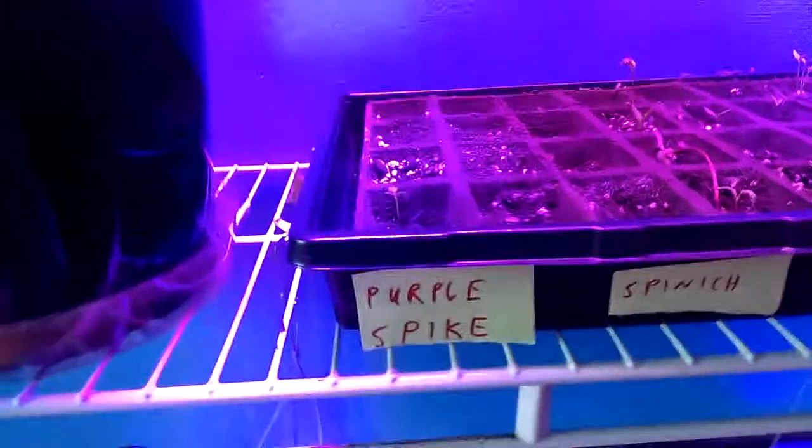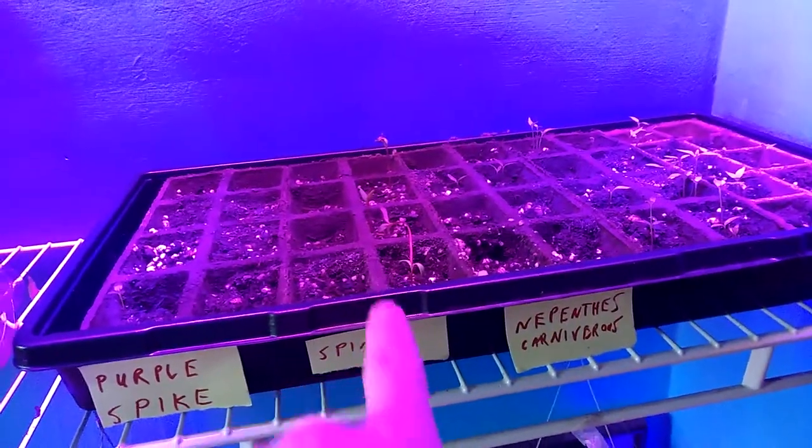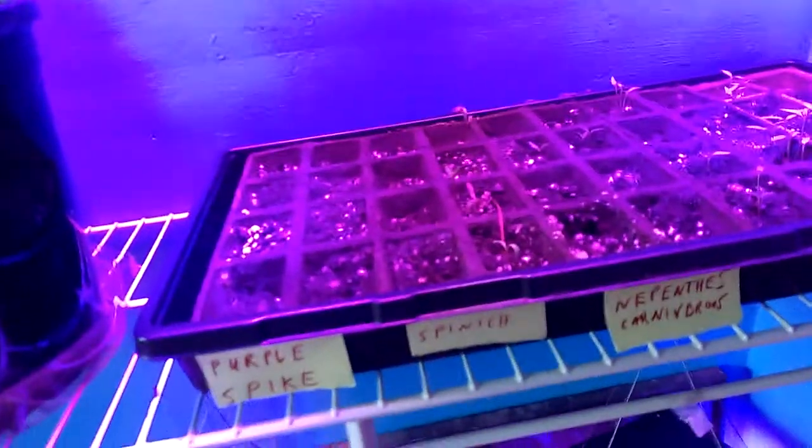Welcome to DIY Solar Homestead. I wanted to show you a couple more things for having bugs in the house. Purple spike — only one of them worked. A little bit of spinach and nepenthes, carnivorous. So those are coming in, and I only got one of those purple spikes and it's like a monster. So those eat bugs.